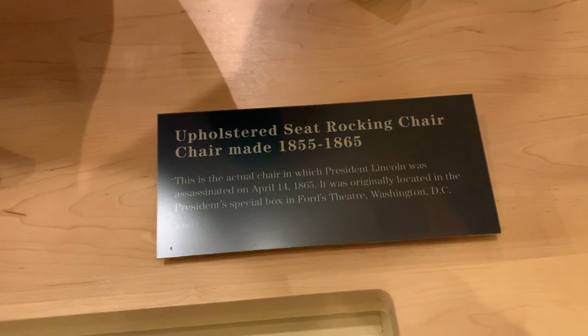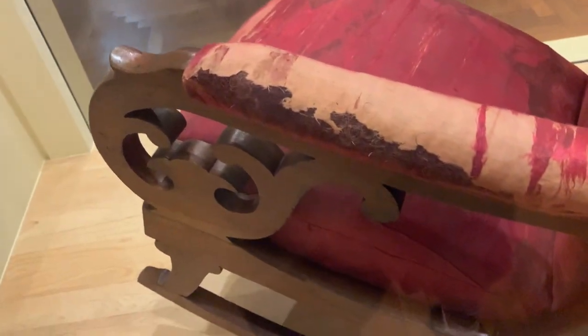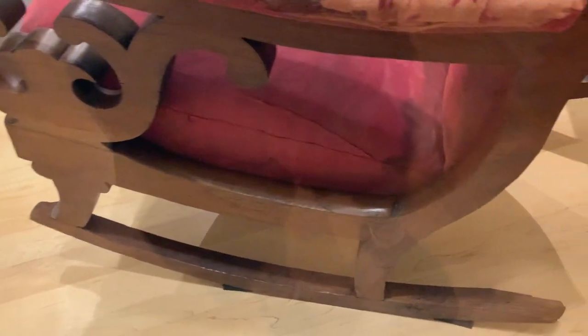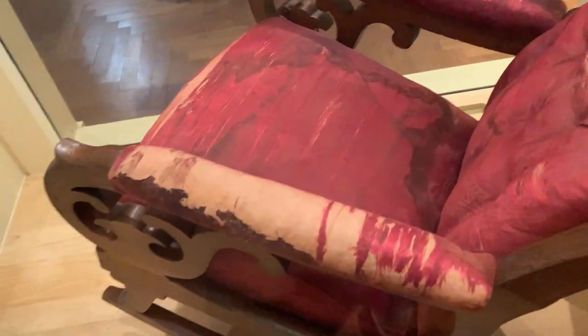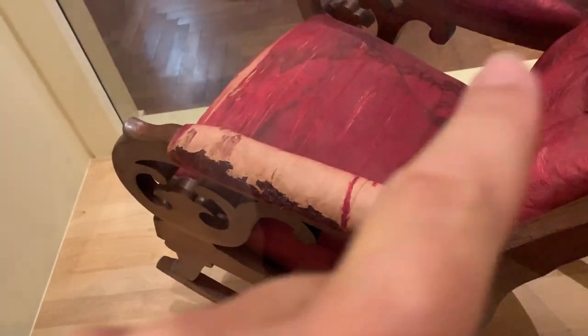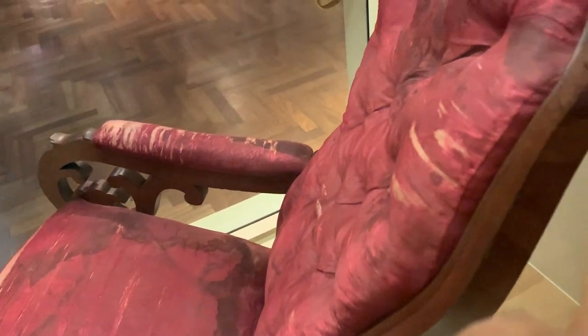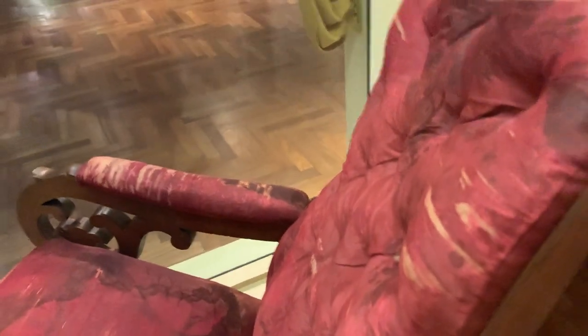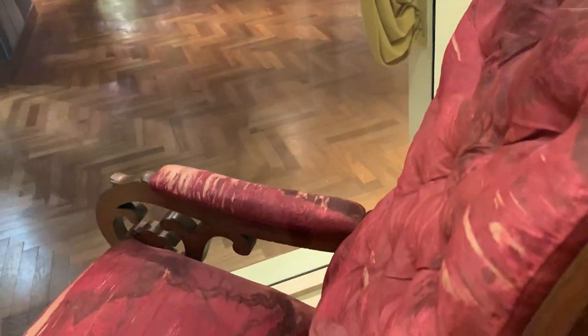This is the actual chair in which President Lincoln was assassinated on April 14, 1865 in Ford's Theatre in the special box. You can see how worn it is, but it's a solid chair of wood and he was just sitting watching the play and rocking. His blood is still sitting there in the bottom area — right there is his blood, and some of his blood is right here. He was shot behind the left ear and obviously started bleeding onto the chair. He was with his wife.